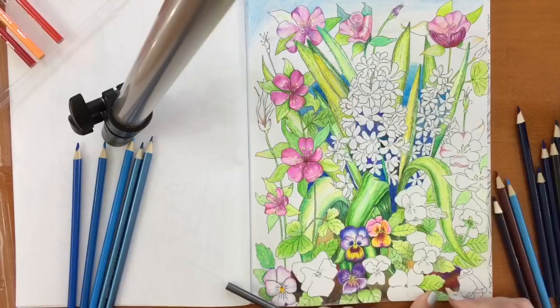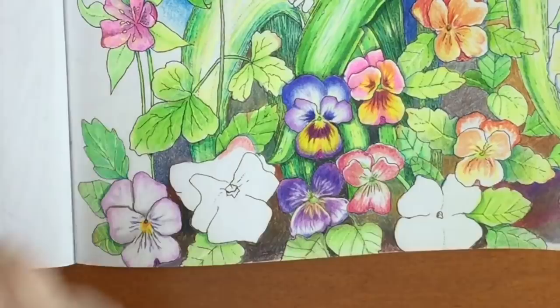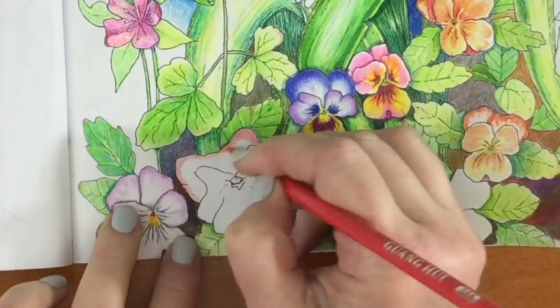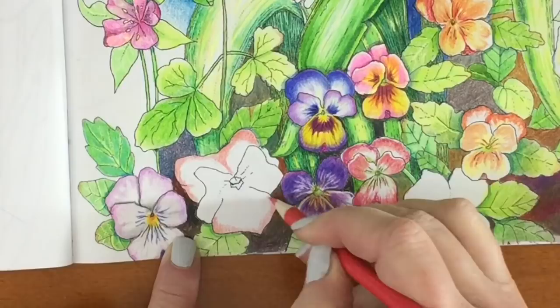I wanted to get all the pencils in there, and I wanted it to look like a decent picture — I didn't just want it to look like a mishmash, I wanted it to look nice. I was coloring away so happily, and then I checked and my phone ran out of space. So I colored many areas in, including several flowers that I wanted you to see, but they're there for what that's worth.